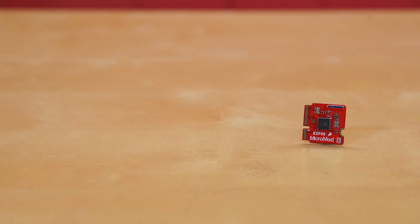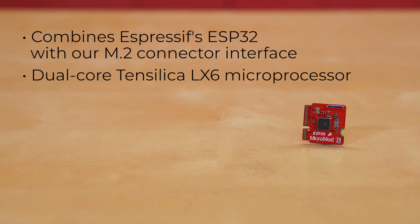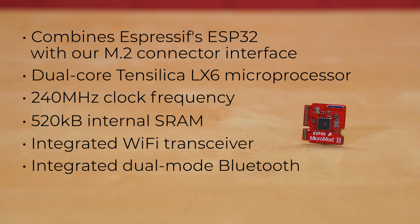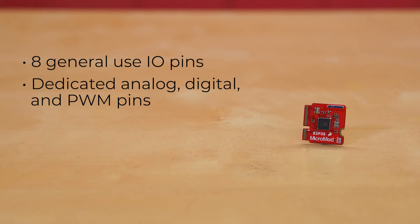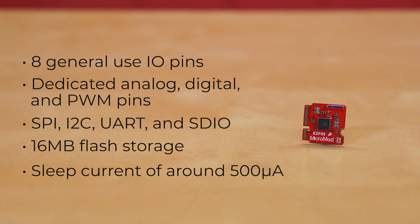The MicroMod ESP32 processor board combines Espressif's ESP32 with our M.2 connector interface to bring a processor board with reliable Wi-Fi and Bluetooth capabilities into our MicroMod ecosystem. The ESP32 includes a laundry list of functionality, including the dual-core Xtensa LX6 microprocessor, 240 MHz clock frequency, 520 KB internal SRAM, integrated Wi-Fi transceiver, integrated dual-mode Bluetooth, and hardware-accelerated encryption. With this MicroMod processor board, you have access to 8 general-use I/O pins, dedicated analog, digital, and PWM pins, as well as all the fan favorites — SPI, I2C, UART, and SDIO. Add to that 16 MB flash storage and a sleep current of around 500 microamps, and you've got a perfect storm of versatility.